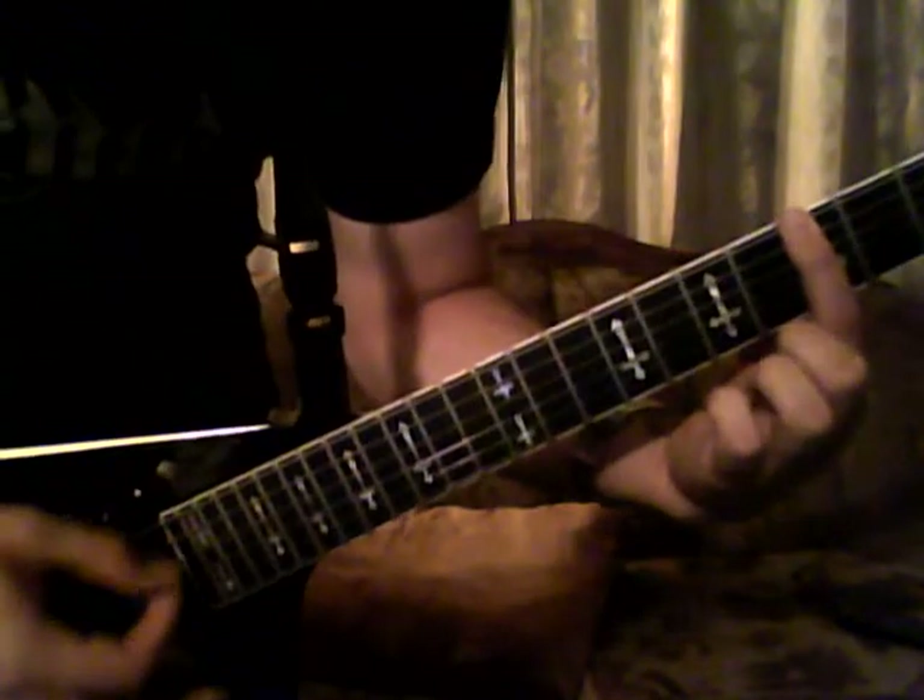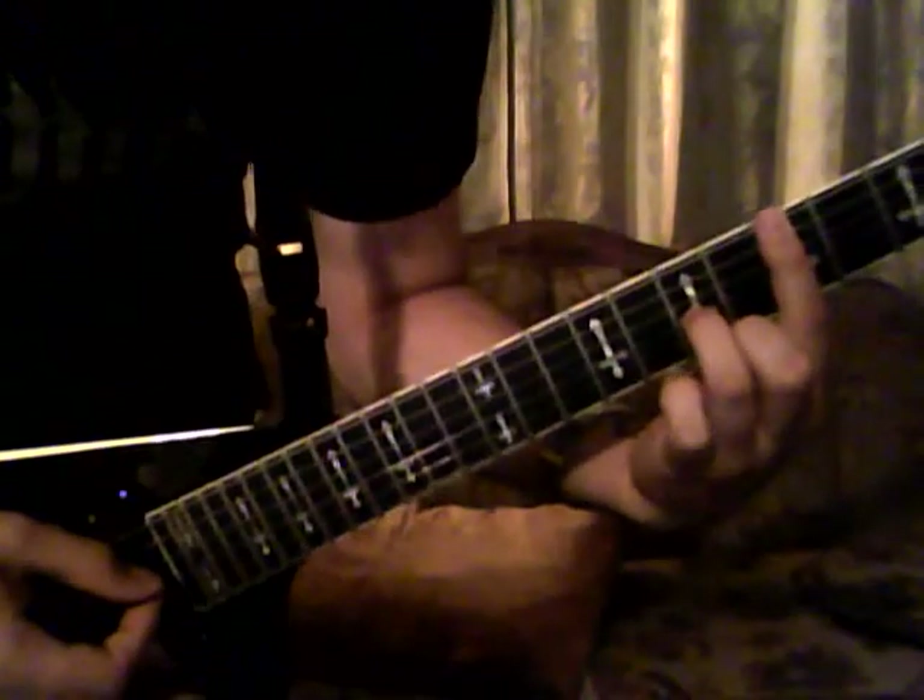The picking pattern goes double notes on every string, fifth fret all the way down to the fourth string. And then seven, eight, five. Five — you'll already have your bar chord finger there.